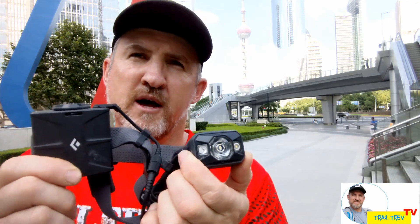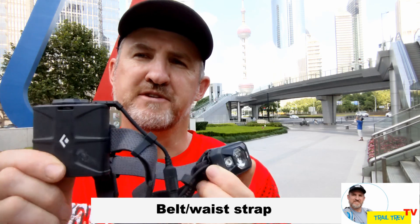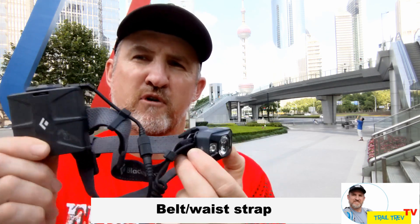Accessories that come with the unit: you also get an extension cable and a belt strap so you can wear it on your waist instead of having it on your head if you find that the balance isn't quite right to suit you.